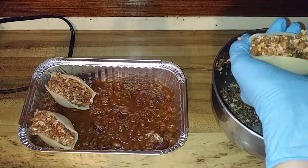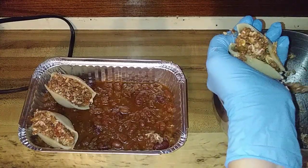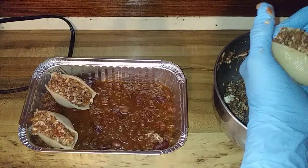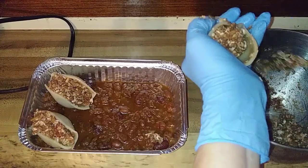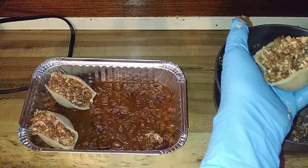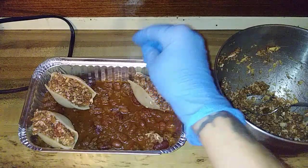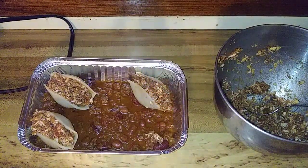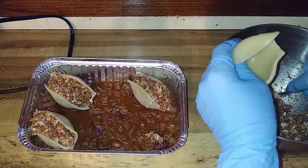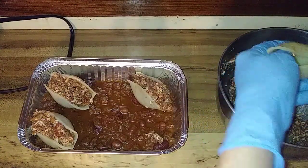Let's see if I can stuff that one a little neater. Sorry I don't have it all on the main part of the camera — I'm not about to touch my camera with this stuff on my hand. Come on, get in there. I went with the chili in the bottom because I just didn't think simply spraying the pan would be a good way to go.